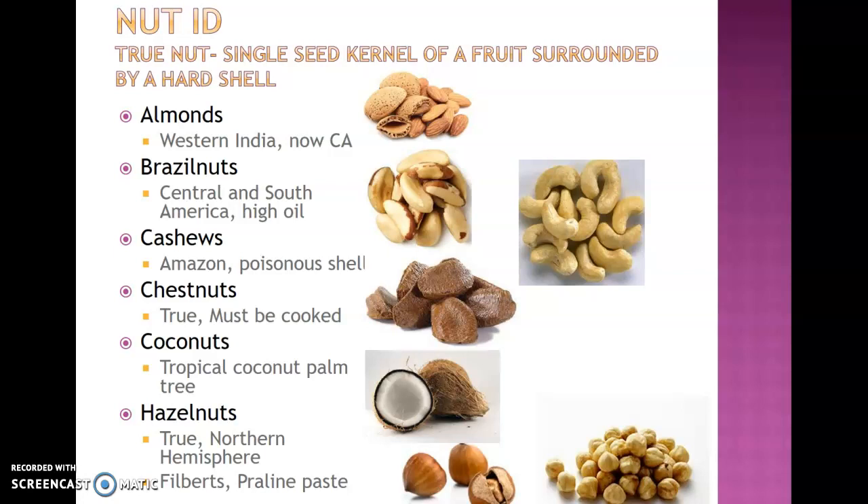Moving into nuts: this chapter covers a variety of different nuts to identify. A true nut is a single seed of a fruit surrounded by a hard shell. Almonds are pictured at the top — whole in the shell and cracked — showing a single seed kernel, making them a true nut. Almonds can come whole with skins on, slivered into thin sticks, or sliced with or without skin, and can be found roasted in various flavors. They originated in western India but a large amount are now grown and harvested in California.